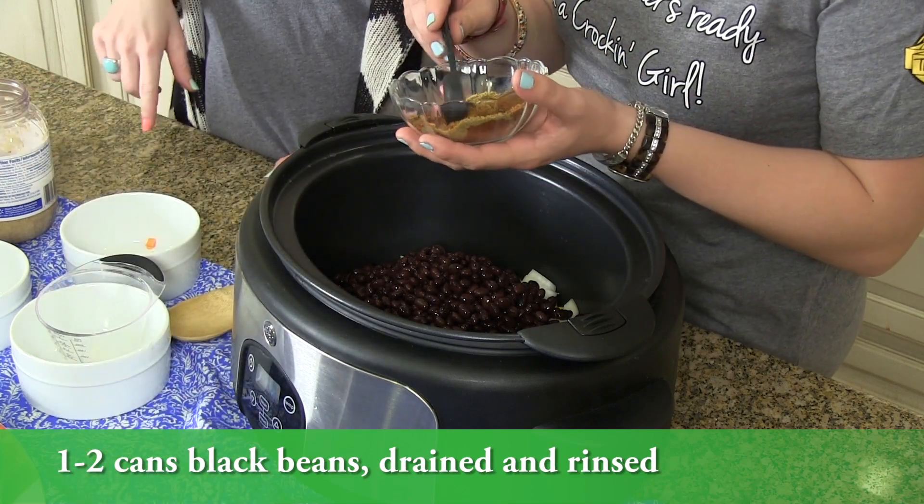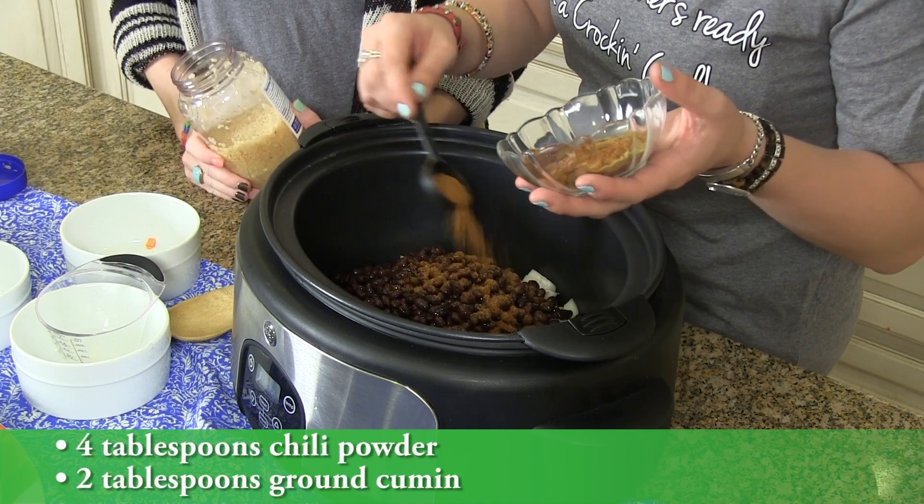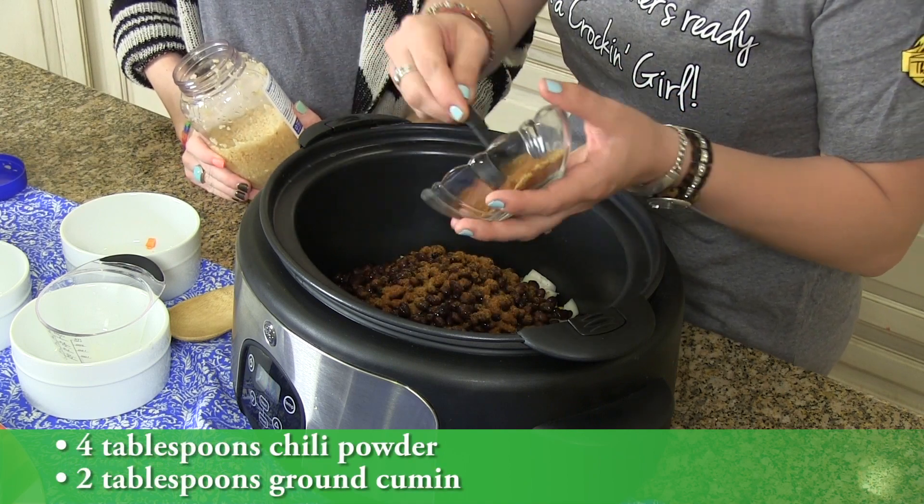That is cumin and chili powder — just to your desired taste, whether you want the full four teaspoons or tone it down.